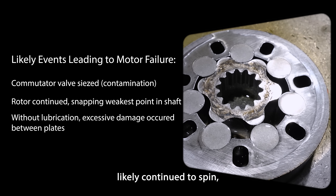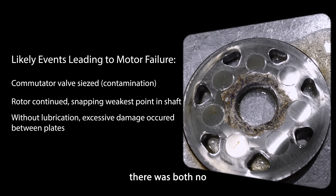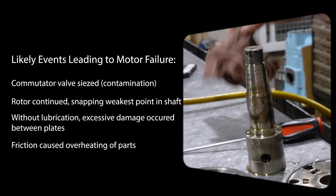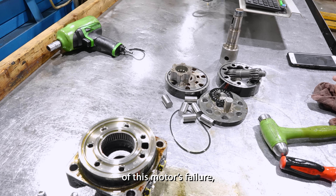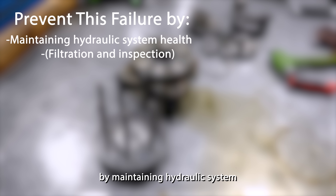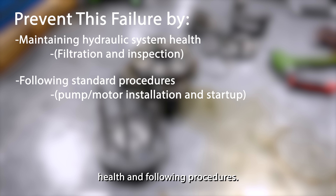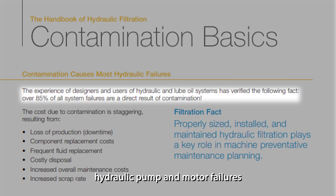The rotor likely continued to spin, which would result in the heavy scoring between the plates as there was both no lubrication and high heat. We were able to determine the most likely cause of this motor's failure, but it is up to the user to prevent these failures by maintaining hydraulic system health and following procedures. Parker and other manufacturers state that the most common hydraulic pump and motor failures are due to poor quality of fluid or lack of lubrication.